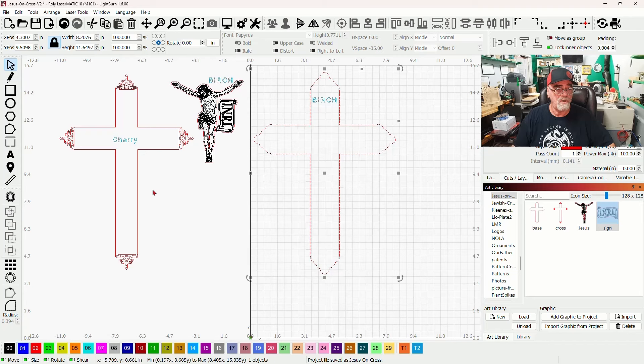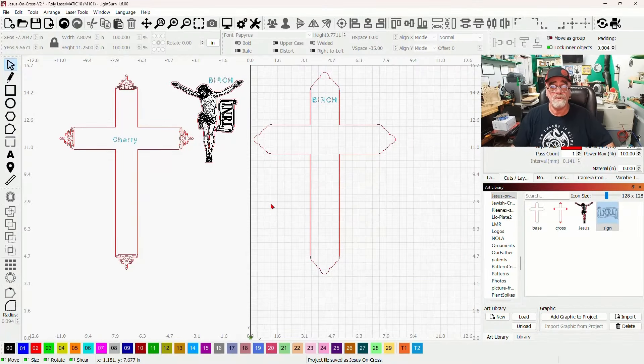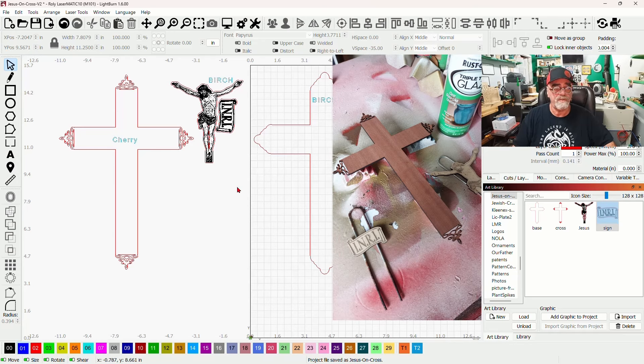We've got birch here, which is very cheap wood. For this one I used black cherry, and neither one requires any finishing because I used Rust-Oleum triple thick glaze. I didn't even use any glue — if your wood is perfectly flat, you won't need glue when using the Rust-Oleum triple thick. What I did was spray the first coat of triple thick over everything.